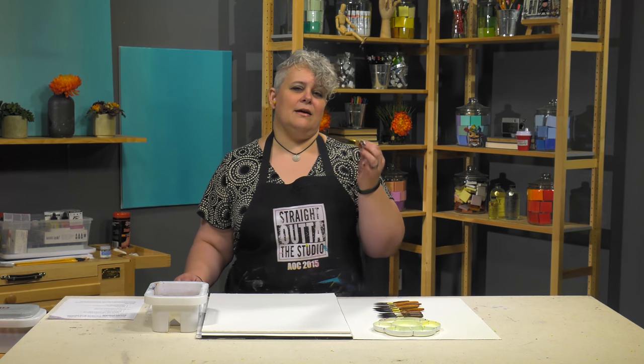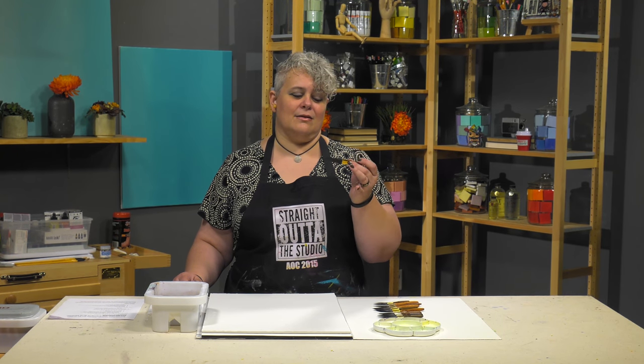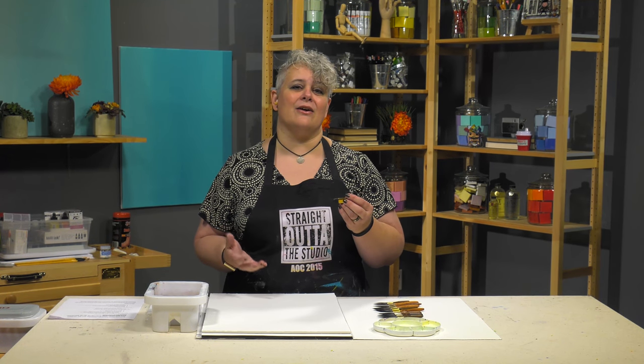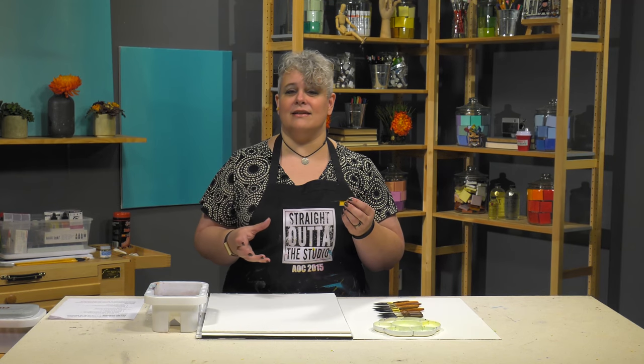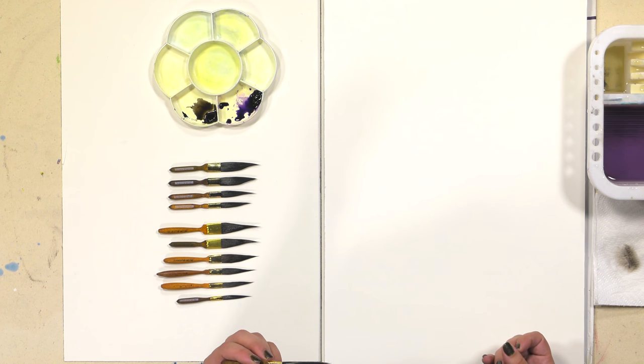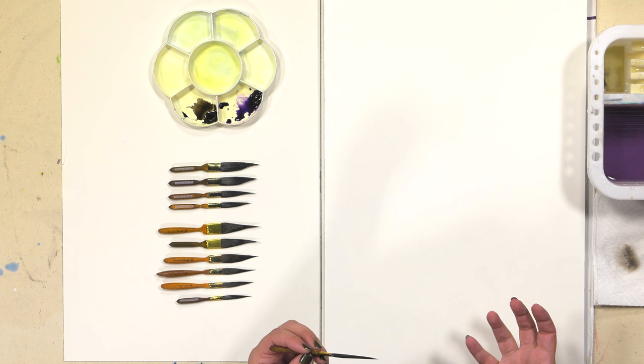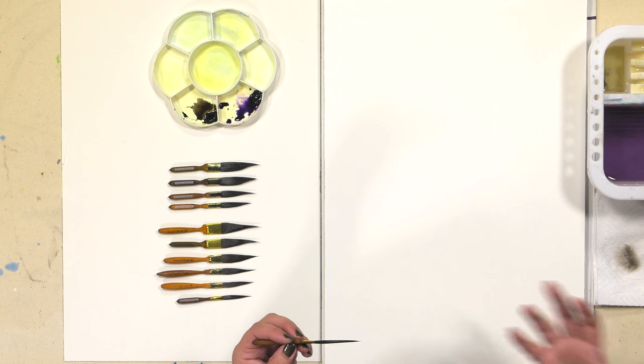We use the fine art version of the blue squirrel hair, which is the winter tail hair — nice and bushy, nice and long. These brushes go up to a two and a quarter inch length, so that gives you an idea of the control that's going to be able to give you as a painter.